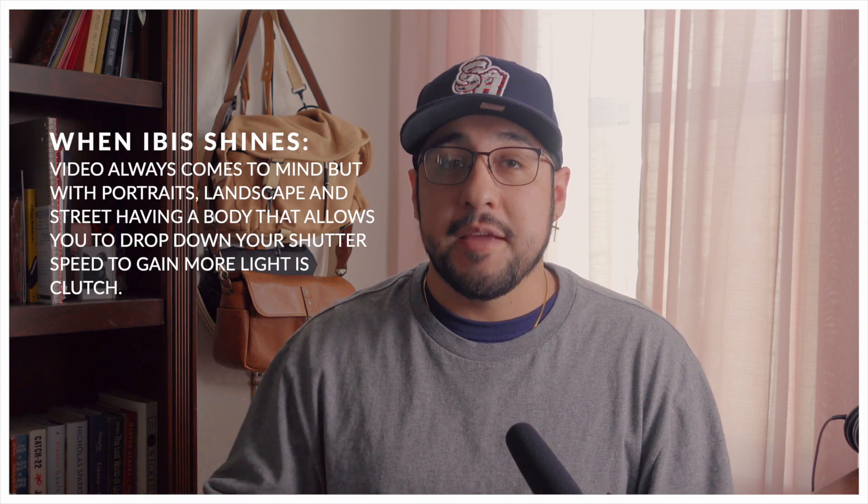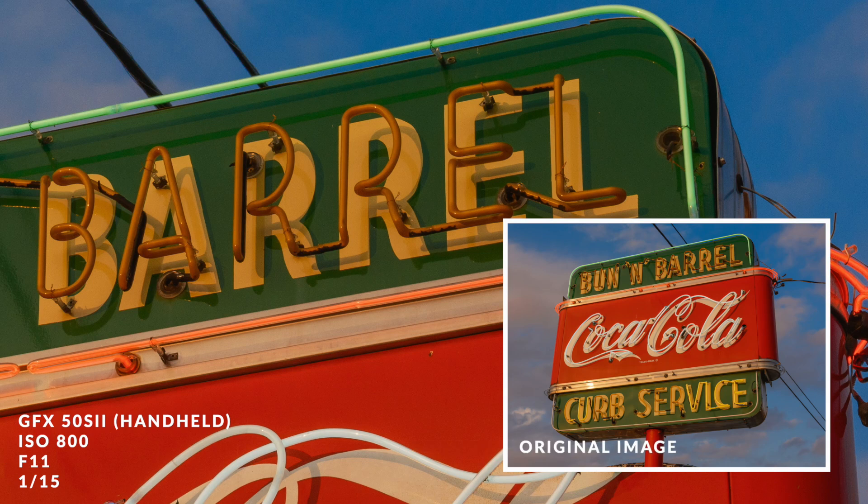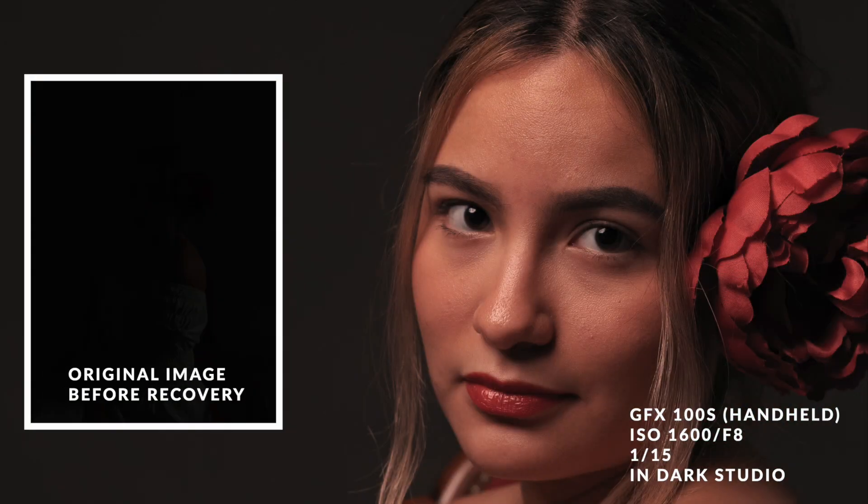IBIS — this is something I want to talk about. I tried the GFX 100S and the 50S II and both were amazing. The IBIS is fantastic. To have a sensor that size and achieve that level of image stabilization is remarkable. You can actually rely on it to eliminate shake in the longer, heavier GFX lenses. The ergos with IBIS work perfectly. People who also shoot the GFX system will tell you the IBIS is fantastic, and the fact that they never complain about it — considering how big this sensor is — speaks volumes.